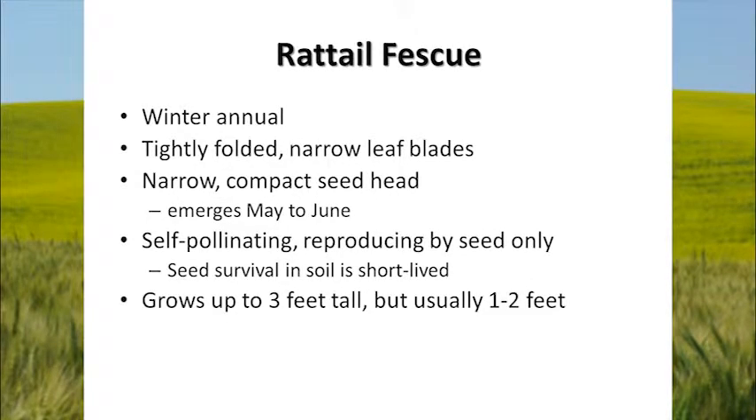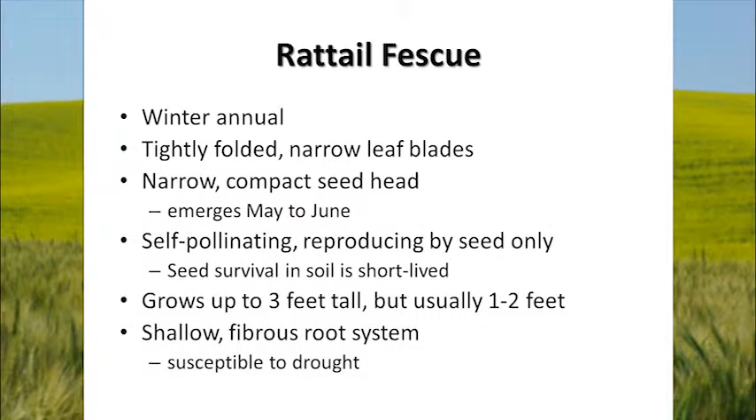It grows up to three feet tall, but you usually will only see it at one to two feet tall unless it's growing in a very good situation without a lot of competition. It has a shallow fibrous root system, which makes it susceptible to drought. It also makes it susceptible to tillage, because it doesn't have a deep root system that it can come back from.